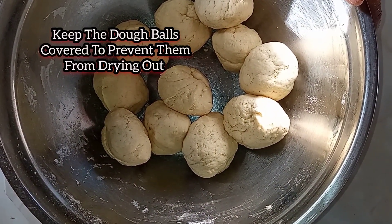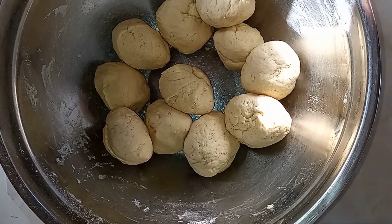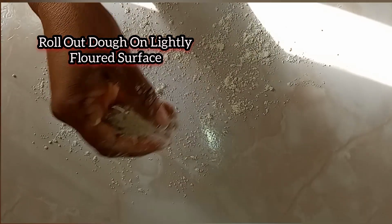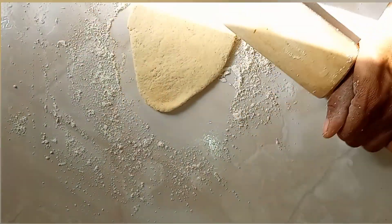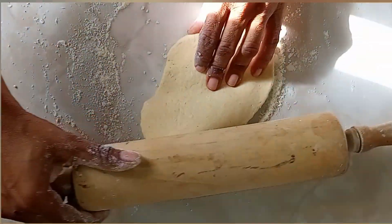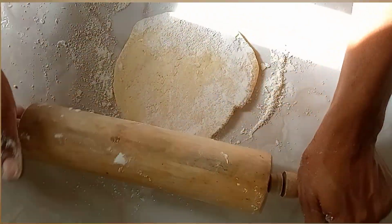You want to knead the dough until it's soft — that's what you're looking for. Then we're going to divide the dough into smaller balls or small pieces.